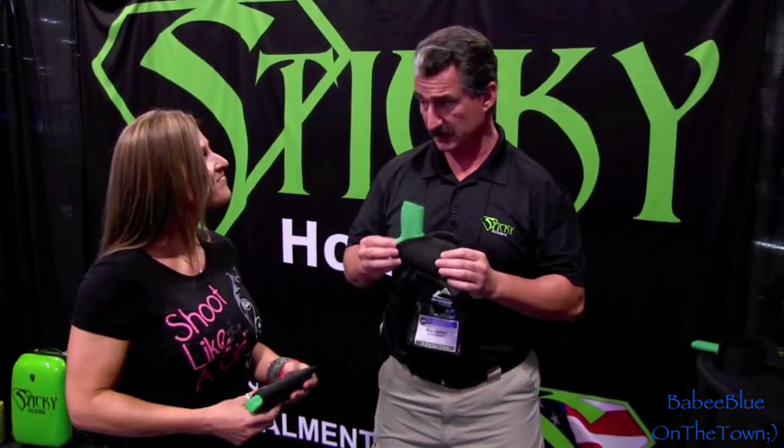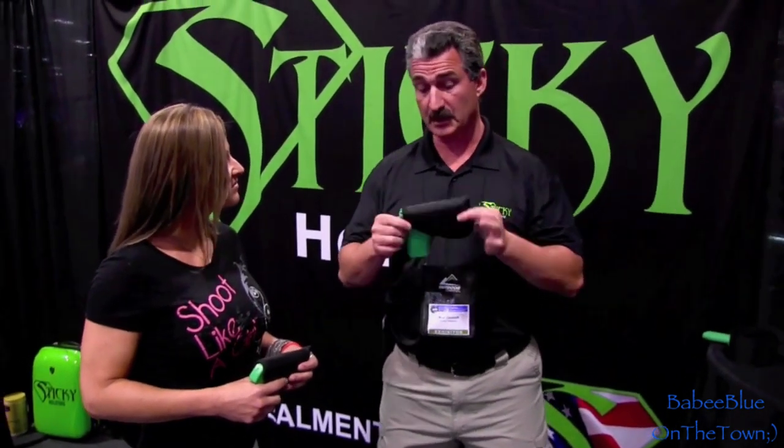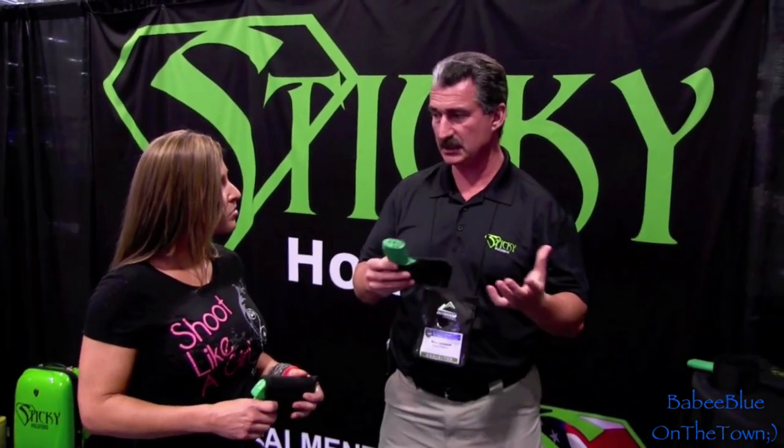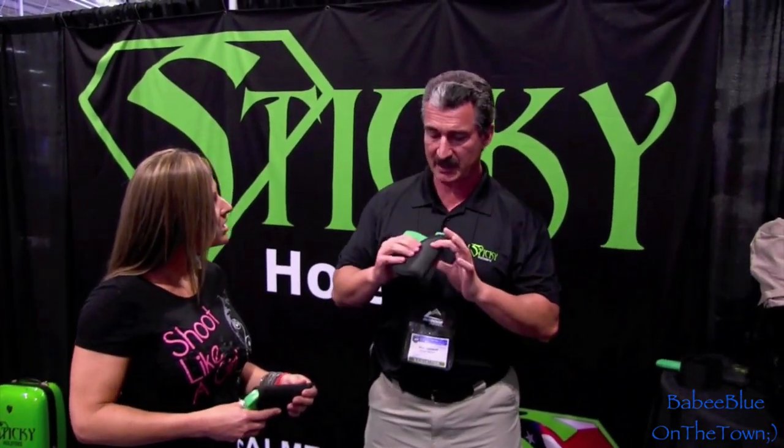We want to show them how it works because the ladies really like our product - a lot of ladies are not wearing belts nowadays. Because we have no clips, it makes it naturally ambidextrous and allows you to use this with pants with no belt, yoga pants, and workout shorts heading to the gym. So it makes it very convenient. Also, because we have a little bit of padding in there, it's more comfortable for the ladies. It's much more curve-friendly.